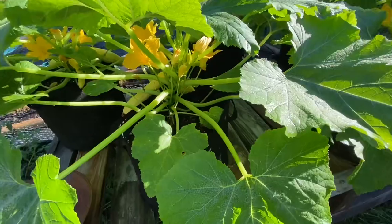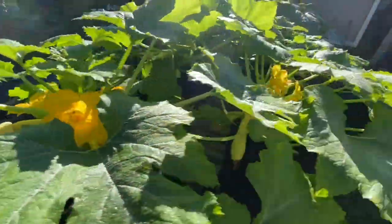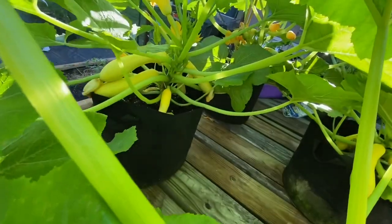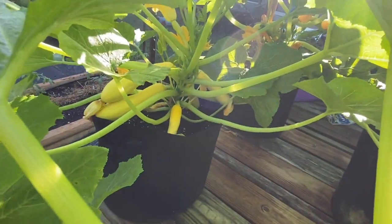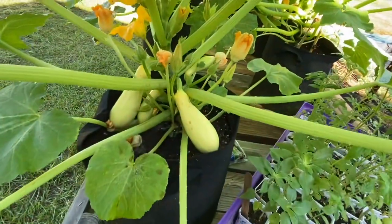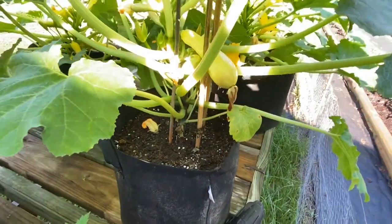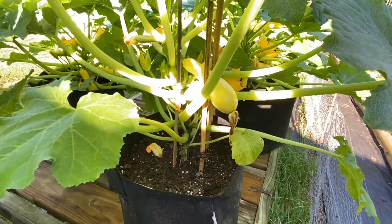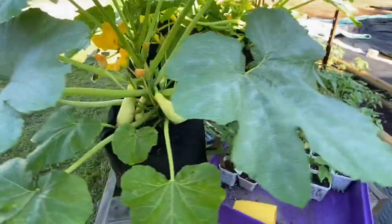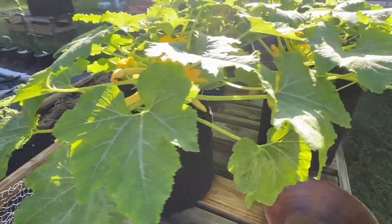I'm going to show you the Hoss Slick Pick first. You can see we have quite a few ready — they're just loaded in there. And the yellow straight neck squash — this is probably the best of the two. It's not loaded but it sure does have some fruit on it. This second one has one that's ready and three or four coming on strong. But as you can see, if you want production and a crazy amount of squash, I would definitely choose the Slick Pick over the straight neck yellow squash.